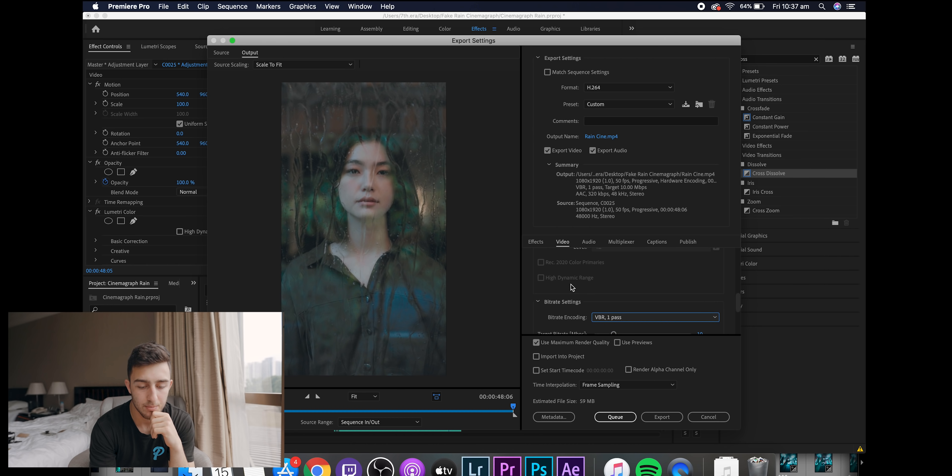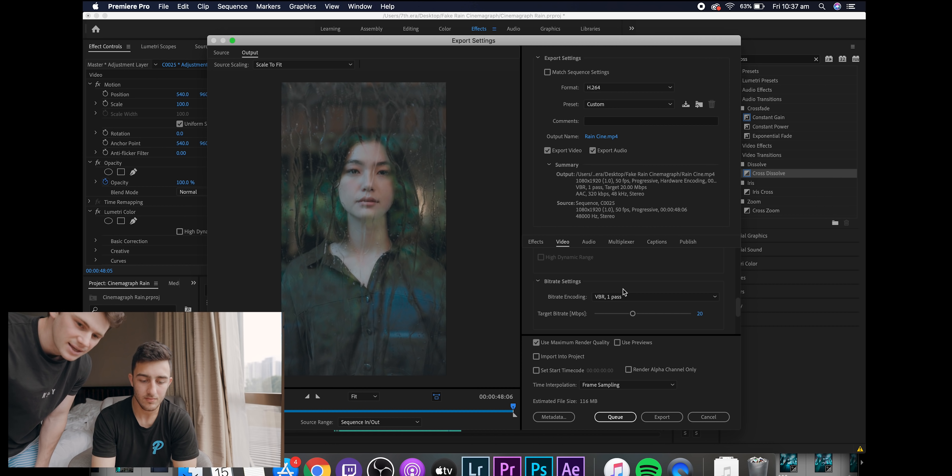It's always good to just do something first rather than trying to make the first one perfect — now I know what I can improve for next time. Make sure you've clicked render at maximum depth, tick maximum render quality, and that's pretty much it. I hope you learned something new today. If you're doing a cinemagraph, just make sure there's a static object and some movement in it. Whatever the idea, just go out and do it. Tag me on Instagram at seventh era — I'd love to see what you come up with. As always, don't think, just do.